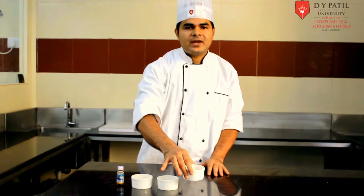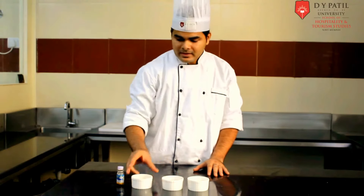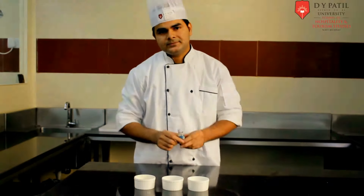So the ingredients are: milk 50ml, sugar 10g, egg 1 number, and for the flavor we are using vanilla — 5ml vanilla.